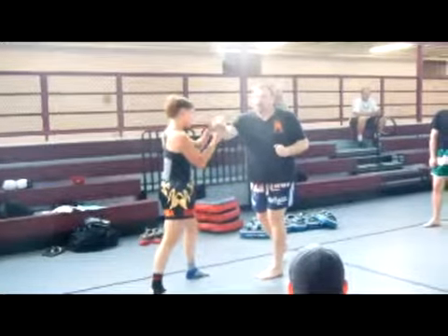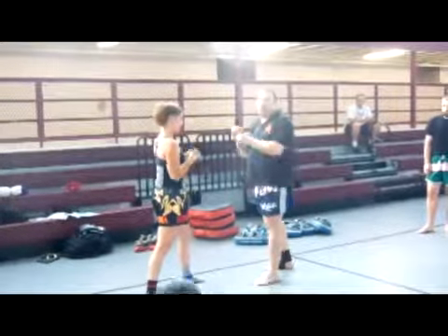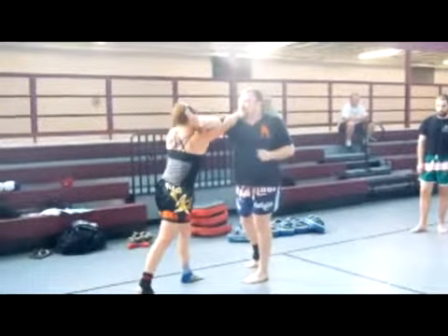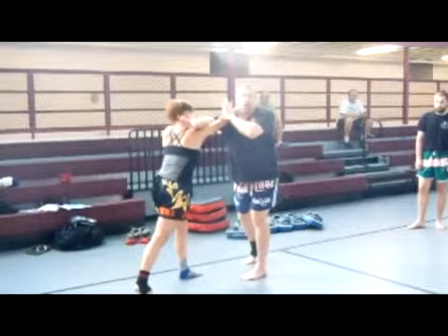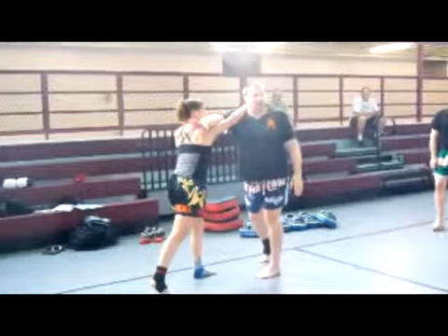She parries. Now when she parries, it's really important that she doesn't parry away and down. She wants to parry across because she's going to reach up, and by reaching her arm up over my shoulder, she's now trapped my arm in place.